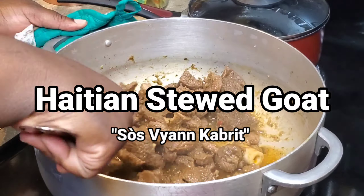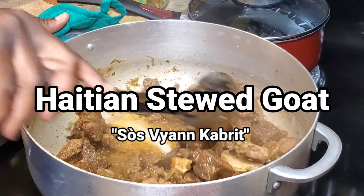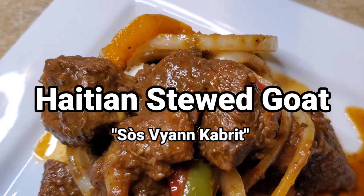Welcome back to A Taste of K. In today's video, I'll be showing you how I make Haitian stewed goat known as sauce vianca buit. Stay tuned.